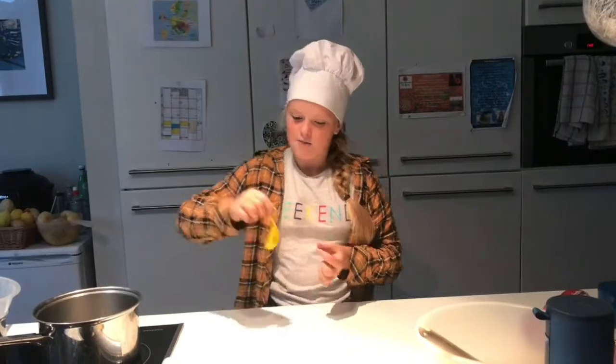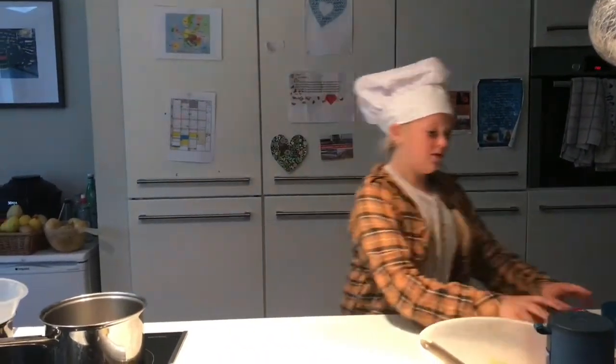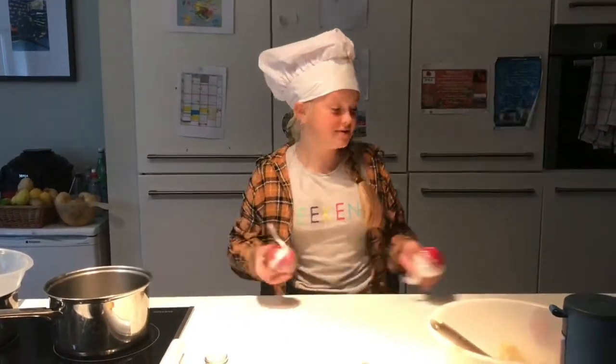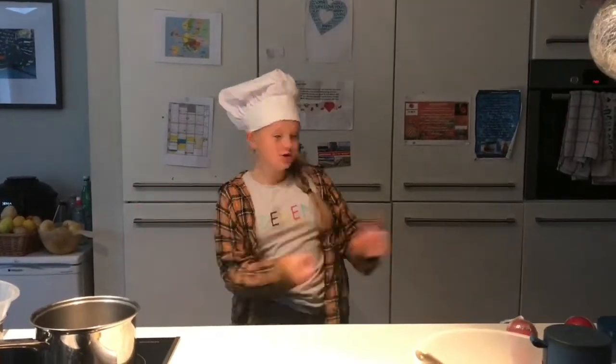We're going to blow up this balloon and dip it in chocolate. It's going to make like a bowl to put over the thing. Then we've got two little ones made out of the mixture. And yeah, let's go right to it.